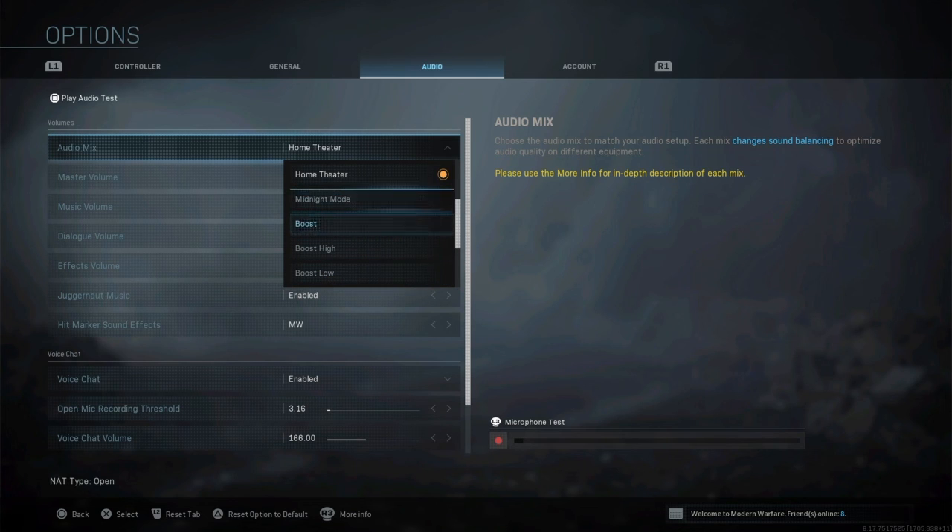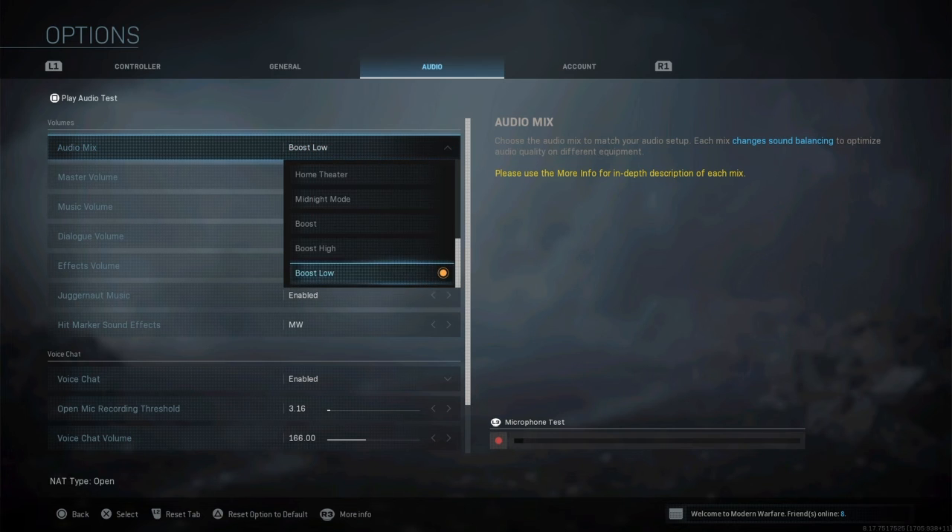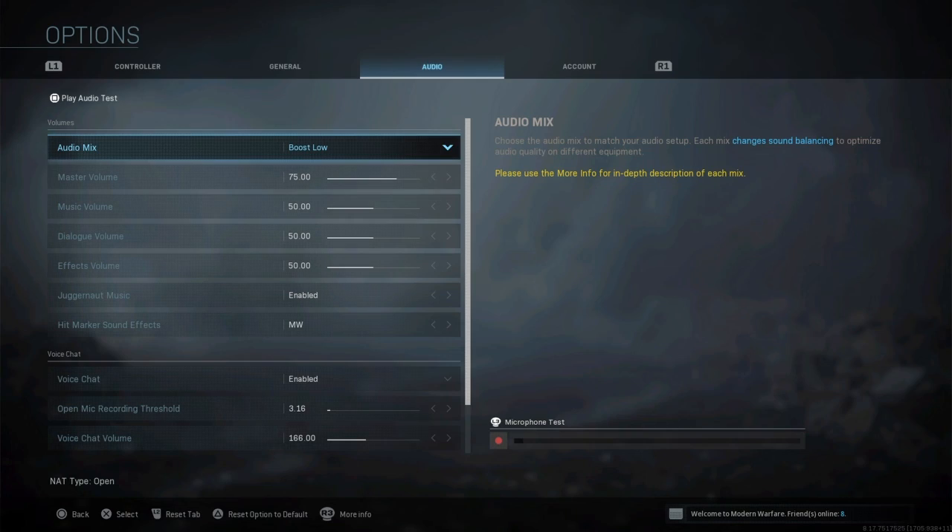For audio, you want to use Boost Low. Home theater makes your sound effects, guns, and explosions sound better, but it overpowers your footsteps. When you put it on Boost Low, all the background sound effects are quieter but the footsteps are just loud. Boost Low is the way you want to run this — and besides that, that's virtually everything.